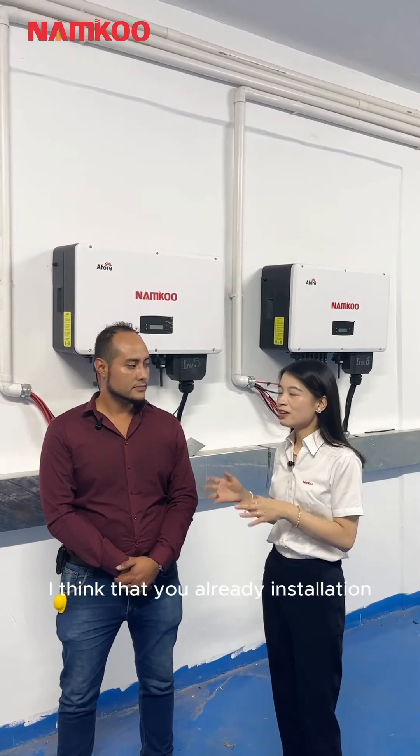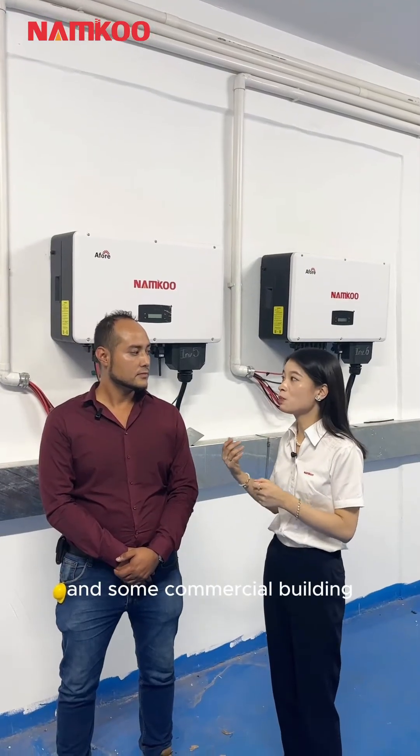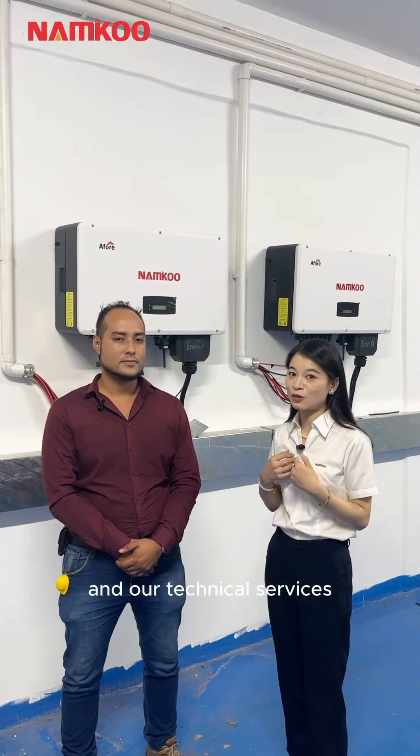As an installation company, I think you have already installed so many solar power projects for factories and some commercial buildings. How do you feel about our Nancon solar power products and our technical services?